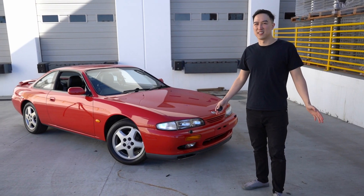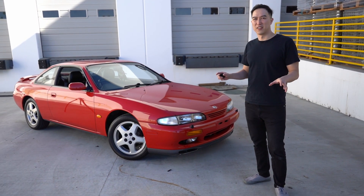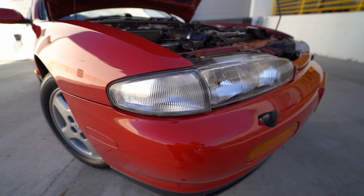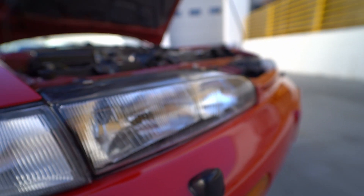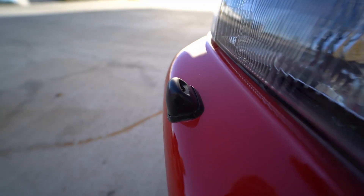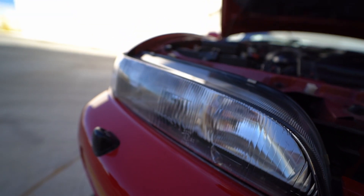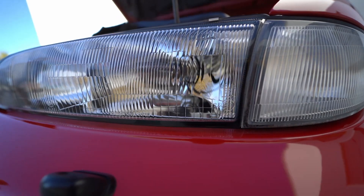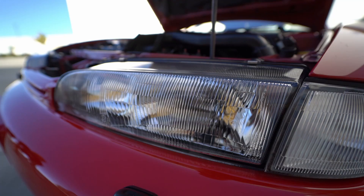So what exactly makes this a Euro spec S14 compared to the ones that came to the US? Small little things that make it slightly different than the USDM versions. One notable difference is these glass headlights, compared to the USDM ones that were just plastic and would easily haze over. There are also these little sprayer nozzles — kind of like some Euro Mercedes and Volvos — that spray water right onto the headlight to keep them clear. You can also actually adjust the height on the headlights to angle the projection of the light.